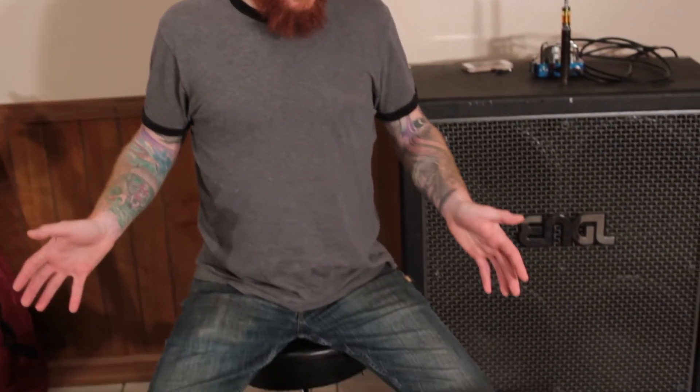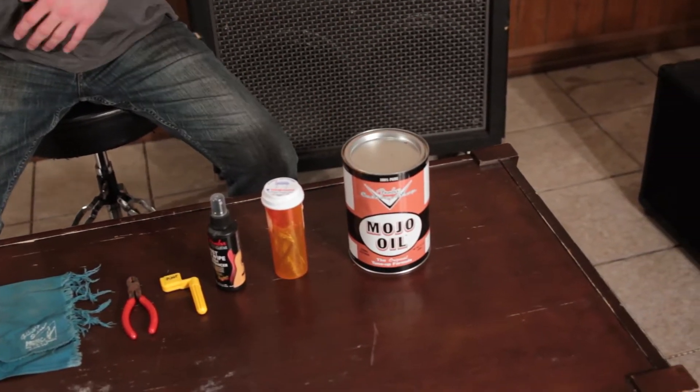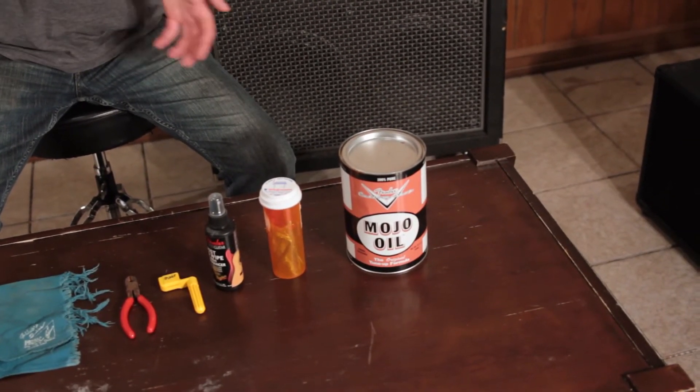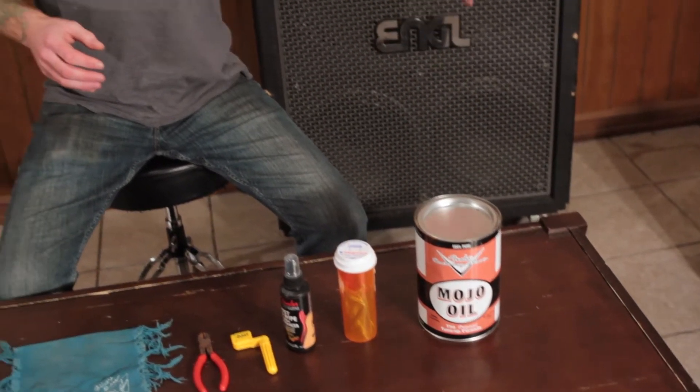And if you have none of this stuff, just about every company makes a starter package like this - Fender, for example - where it comes with polishing cloths, wipes, picks and memorabilia kind of things. They're kind of collectible and cool. It might save you a couple bucks overall and get your foot in the door. So now that we've had a look at all the stuff, let's get into the job.